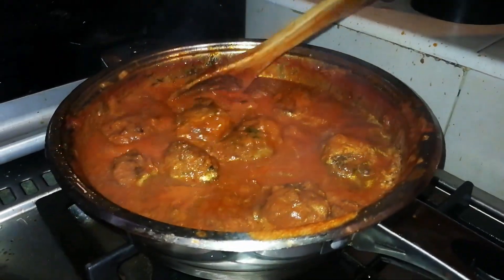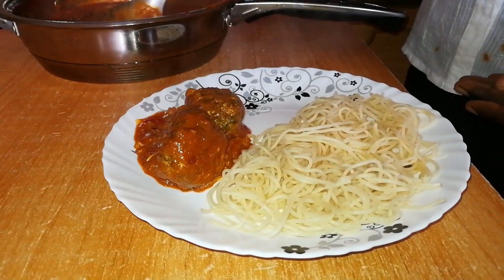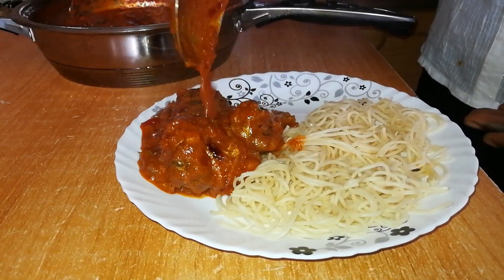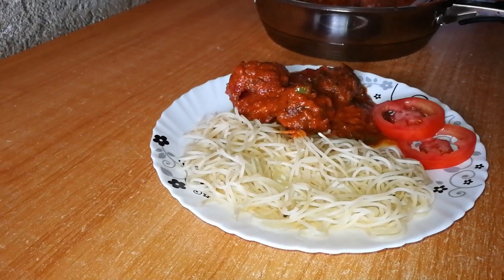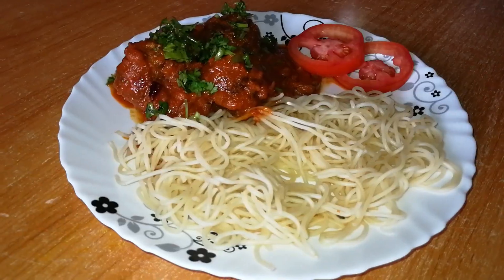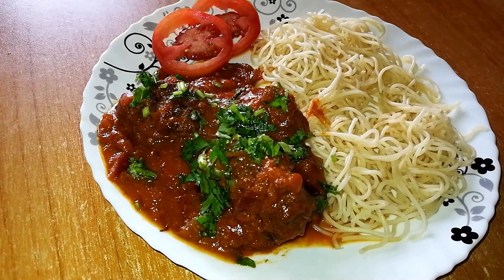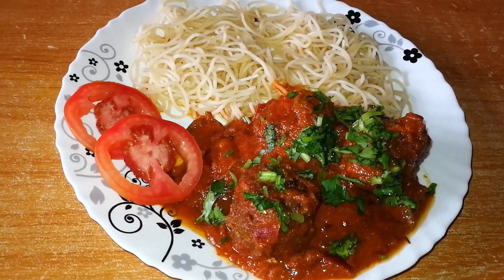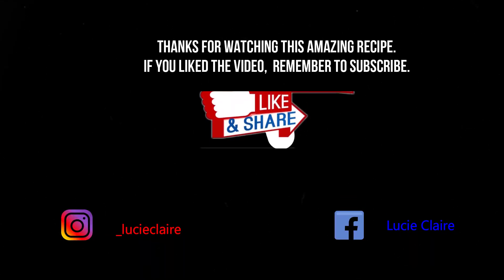Now this is ready and I'm going to serve. I have the spaghetti there — it's all ready to serve.